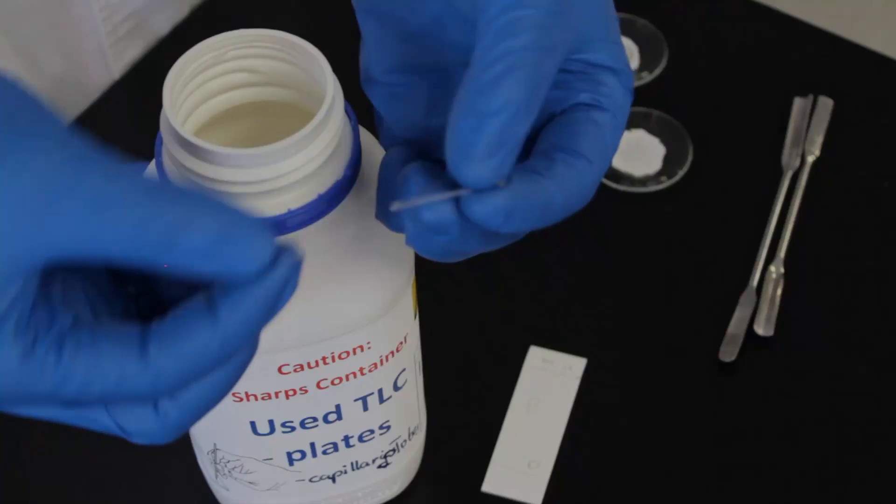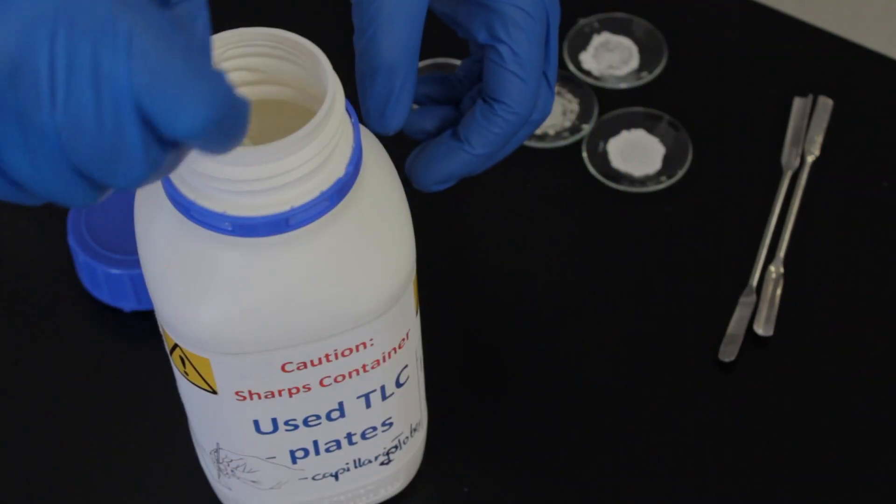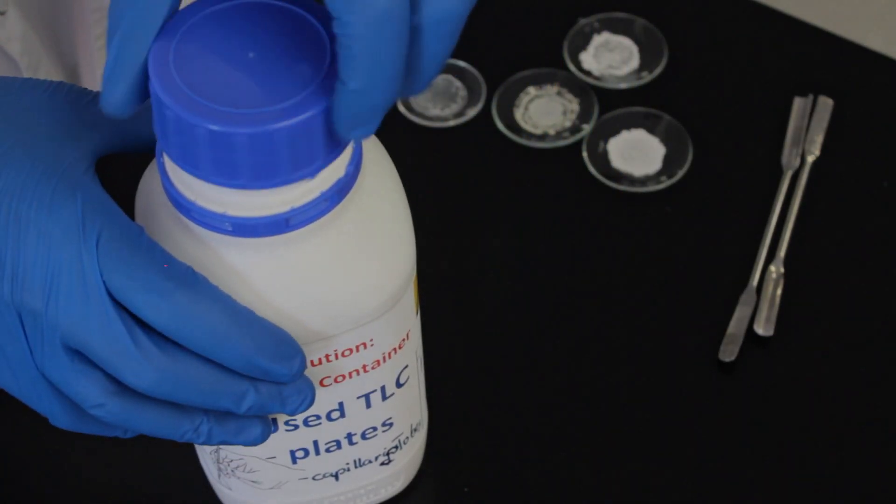You'll also need to measure the melting points of your two samples. Once you're done, make sure you dispose of your TLC plates in the containers provided and wash your watch glasses.